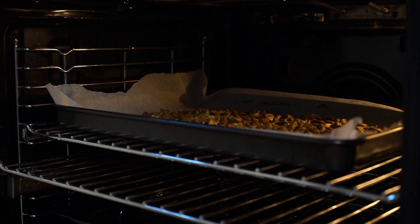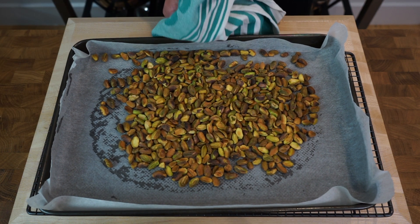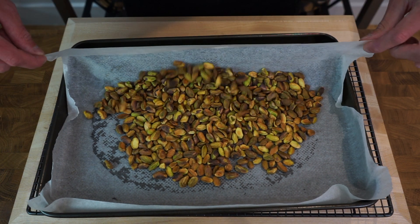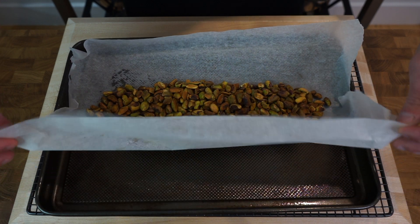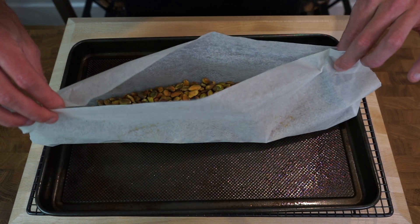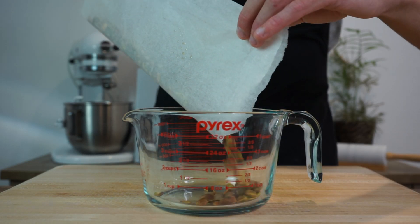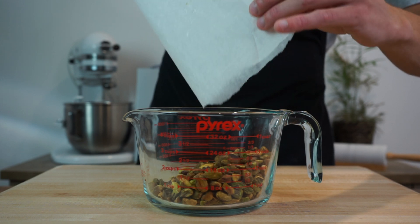6 minutes later, carefully pop open your oven, remove the nuts and then turn it off as we won't be needing it anymore. Place the nuts onto a heat resistant surface and grab each corner of the parchment paper to centralise the nuts. Lift the parchment paper up from each corner to create a funnel and let the nuts glide through into a small bowl or jug, which will make it safer and easier to work with in the next step.